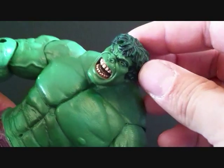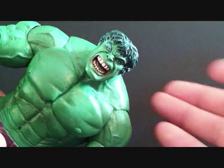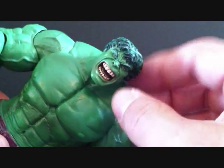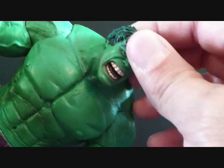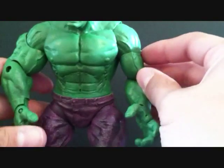You can see his tongue, the detail, the hair — it's got green and black in it. The face sculpt, I think, is the best thing about this figure in my opinion. He's got the green eyes — just a great figure.